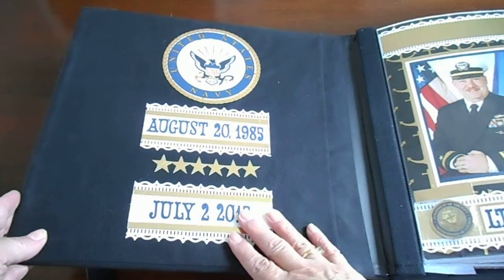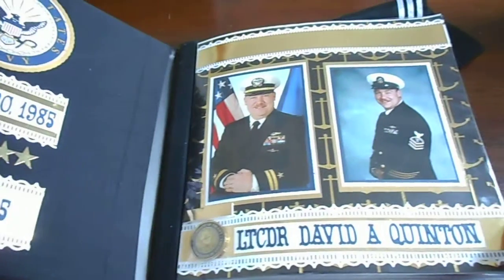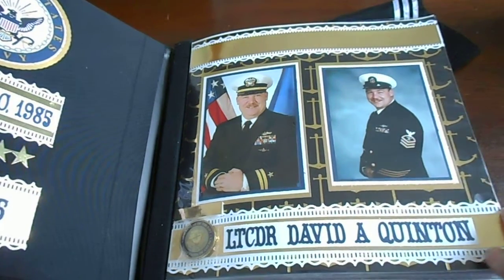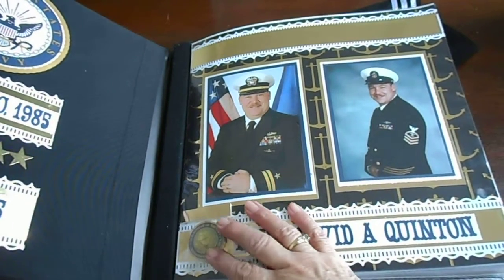Of course, this is the day he went into the Navy and the date he's retiring. This gentleman has served in the military for 30 years, and I did this first page with a Martha Stewart punch. My husband gave me this special coin that is from this gentleman's command.